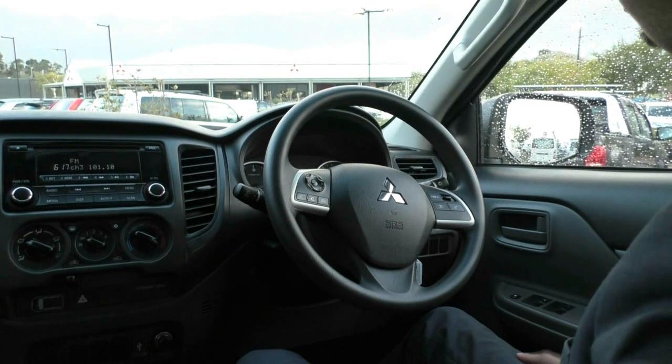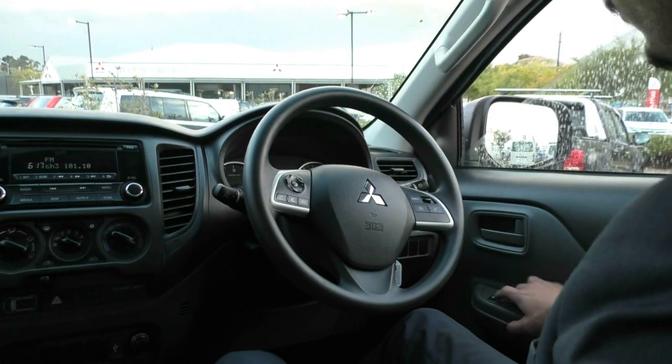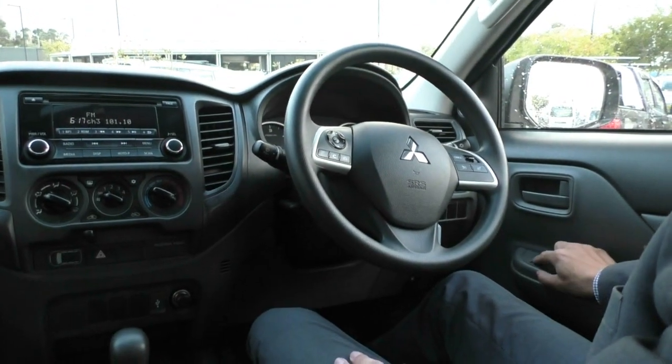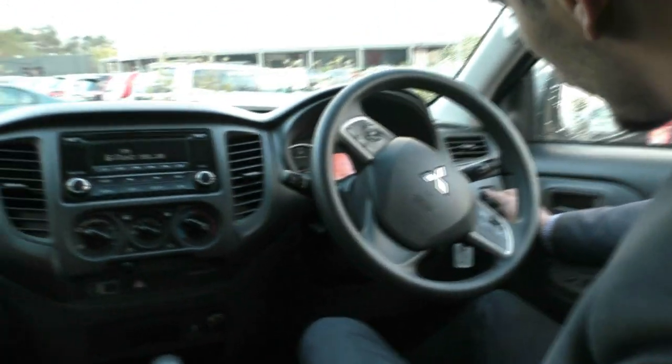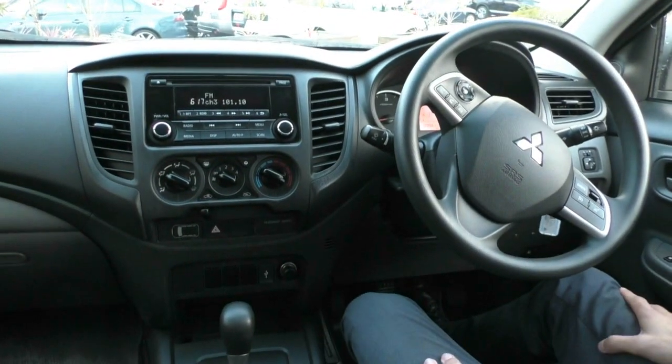Taking a look inside the GLX Triton, starting on the driver-side door — you have all your power window controls. The driver's window is fully automatic, up and down, and there's also a button to lock all the windows. Just next to the steering wheel you've got all your power mirror controls for left and right adjustment, and just below that is your traction control button.